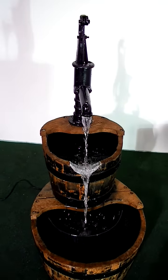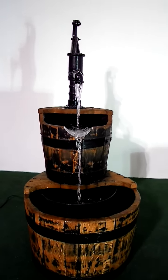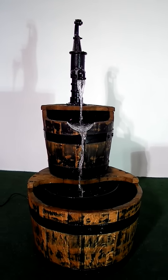The power lead is 10 meters long, so you've got plenty of length there to sort out the siting of where you want to put this two-tier water barrel.